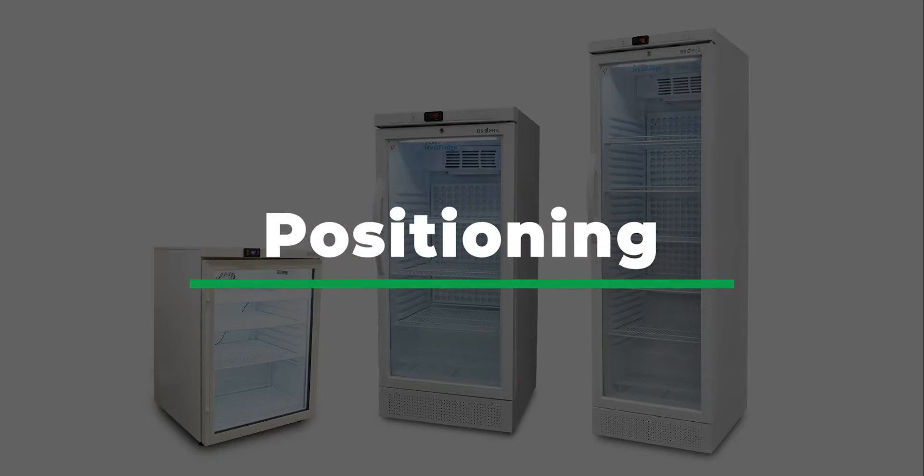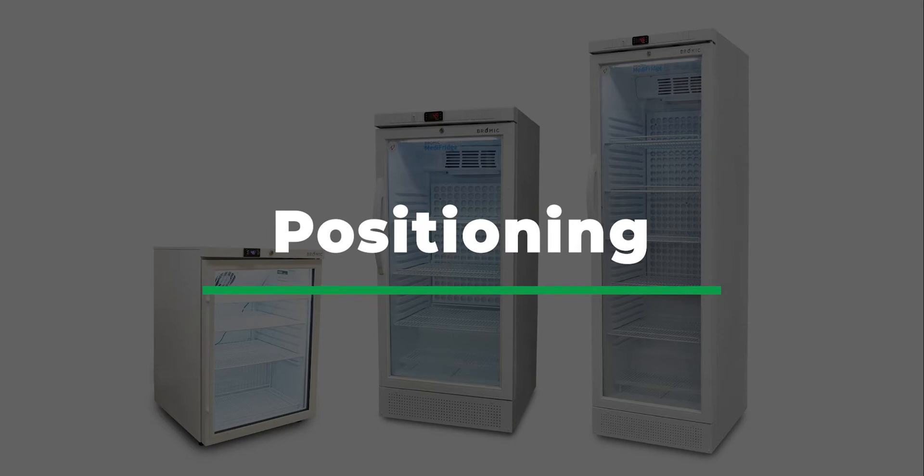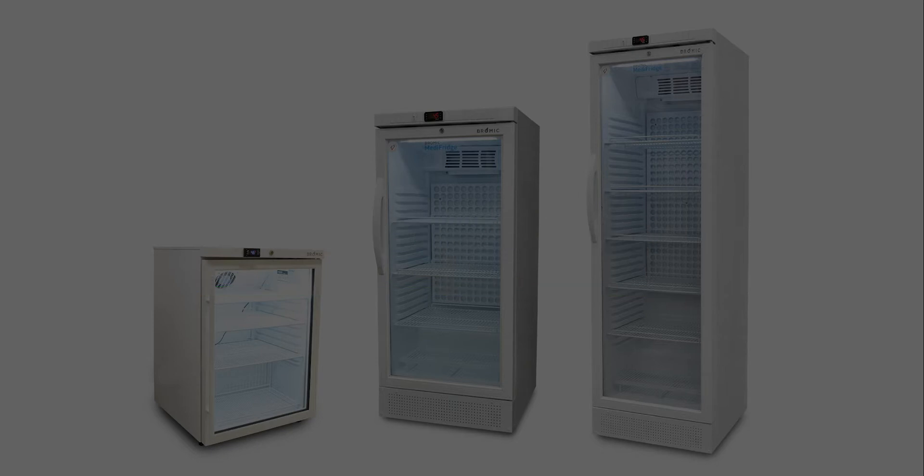Positioning the Medi-Fridge. Correctly positioning your Medi-Fridge before you turn it on is extremely important. It directly affects your unit's performance and ability to maintain the correct temperature inside the unit.